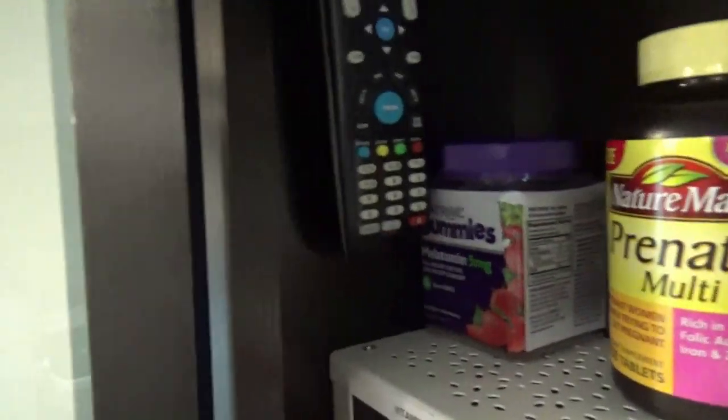Let me show you where ours is in our small tiny home that we love so much. Right there, there she is. Boom. Next to the melatonin. Sleeping so good. Off the floor and where I can find it. Boom. Alright, we're moving on to number two.